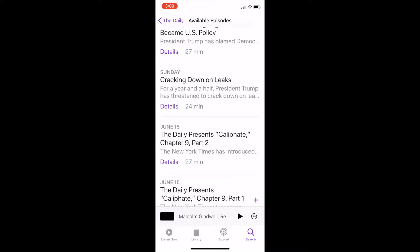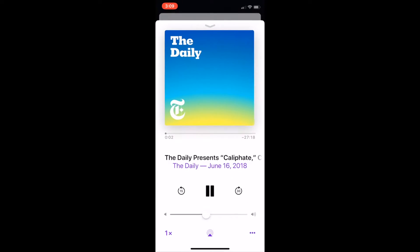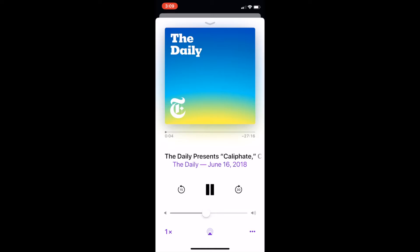When it finishes downloading, it shows up like this and then you can just listen to it.